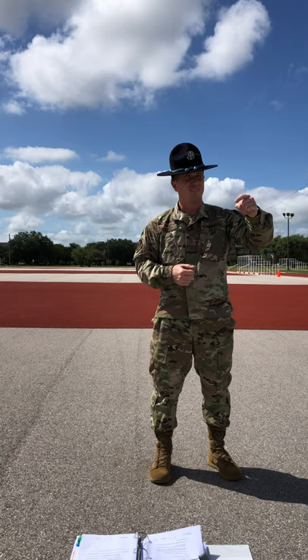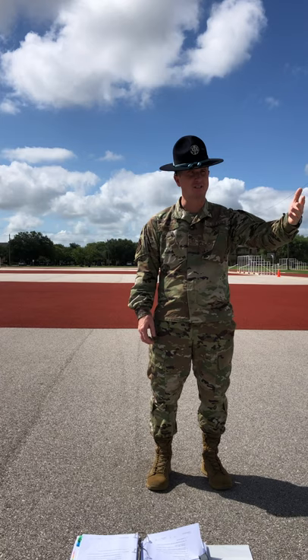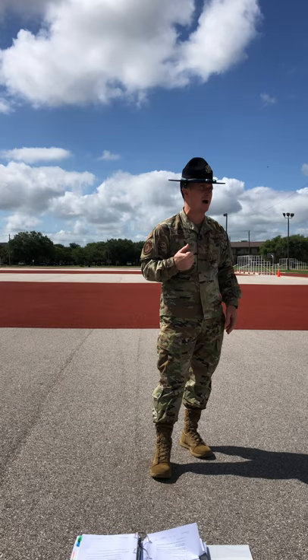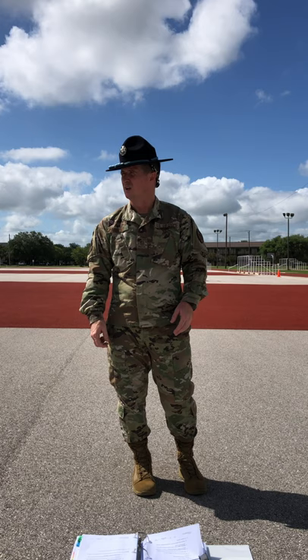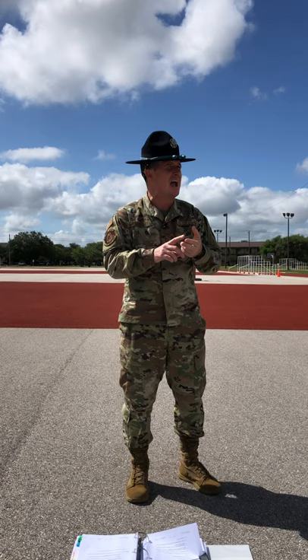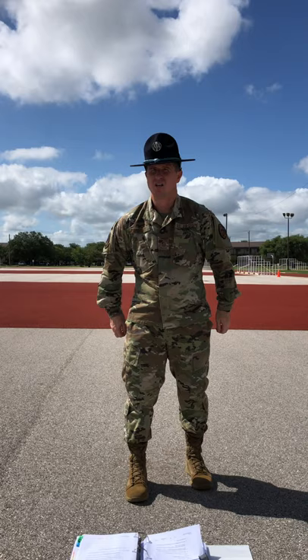We're about to apply this drill movement using the coach-pupil method. First and third elements, you're going to be coaches. Second and fourth elements, you're going to be pupils. Coaches, you're going to remain at ease, and pupils, you are going to respond to my commands. I'm going to tell my coaches what I want them to look for, when I want them to step in and make corrections, and when I want them to step out. At no time are you going to touch another trainee — these will be verbal corrections only. After a while, we are going to reverse the roles so that everyone has the opportunity to apply.